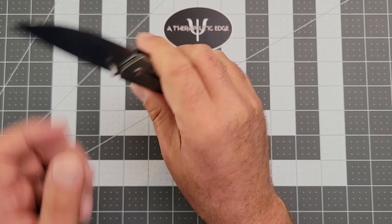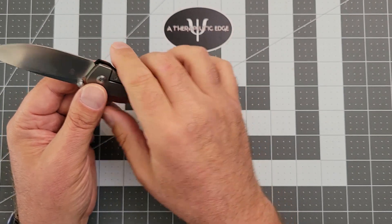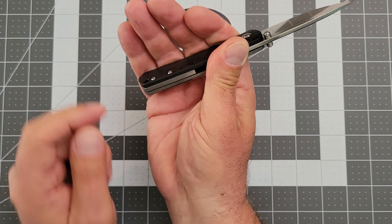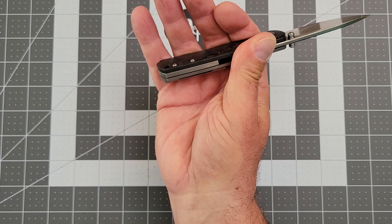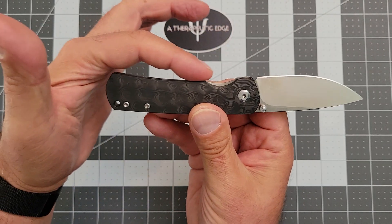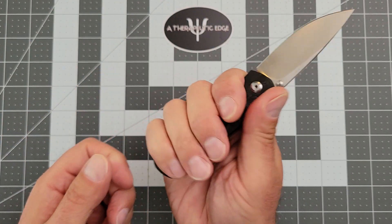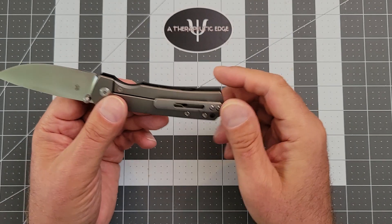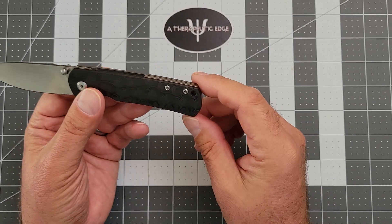Now, if you're worried about being forward on the blade, you do want to hold your hand back here. And if you do that, then it's a little short for me — you can see my finger rolling off the back a little bit. But because of the way they've done this design, with just a little bit of sweep right here, it holds you right where you want to be, which makes this a smaller knife that just works exceptionally well.